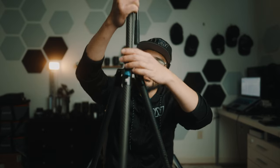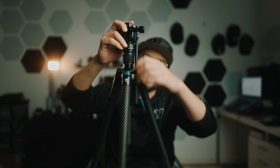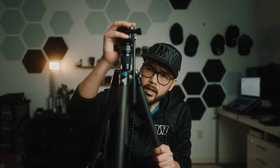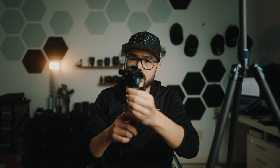Once you figure that out and get everything locked down, it is good to go. This handle can be adjusted however you want. I think a main downside with this tripod — and also its positive — is that it has a full-blown video tripod head here. It has smooth fluid panning and smooth fluid tilting.